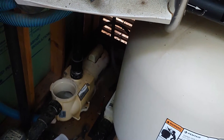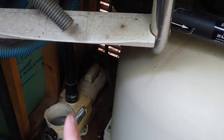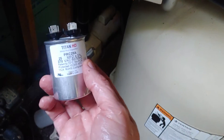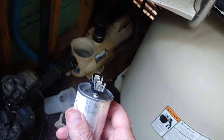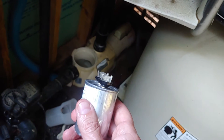Now I'm going to show you the next thing to try, because this is what happened to my pump today. The capacitor sometimes will go bad. It takes a lot of electricity to start these motors — just like your air conditioning motor on your house, you see that hump on top, that's a capacitor. There are two screws, one on each side, on this Pentair pump.